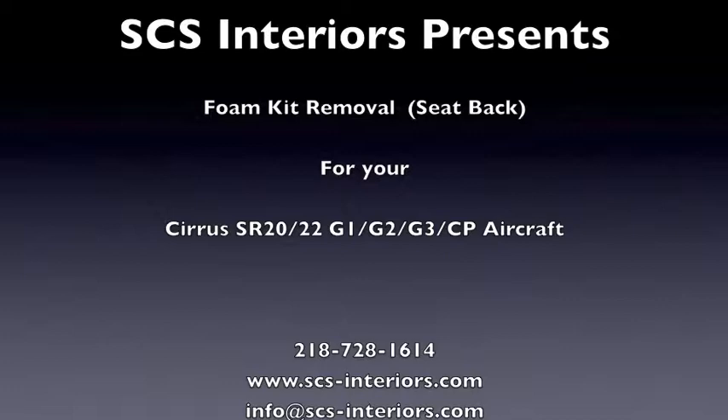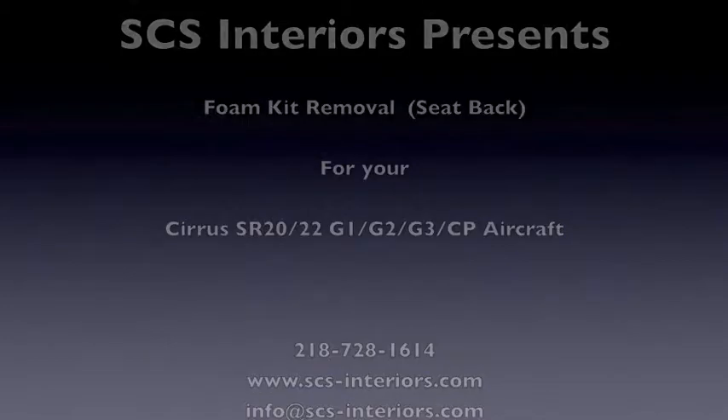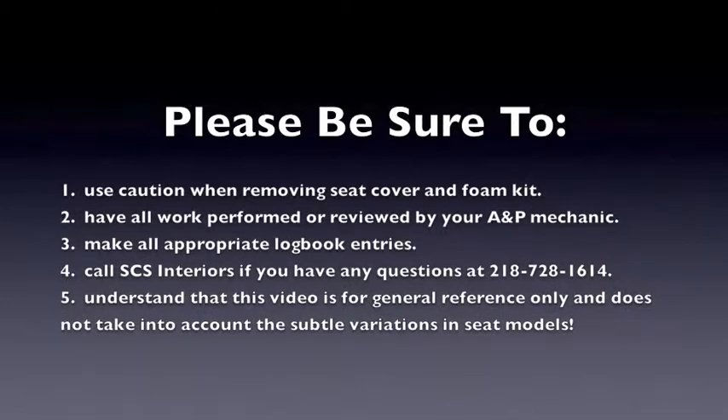View the entire film before making any effort to remove or install any element. Please review points one through five below. Most importantly, if you have any questions, please call us at area code 218-728-1614.